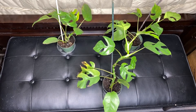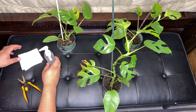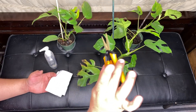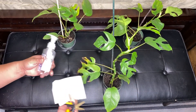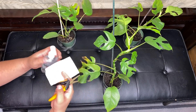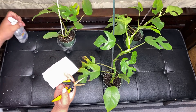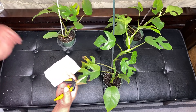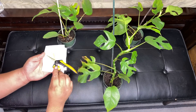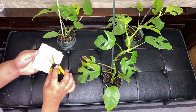Alright guys, let's get to it. To start off, I'm just going to disinfect my cutting scissors with some hand sanitizer — you can use alcohol, anything you like. Make sure you disinfect your scissors at all times. In the beginning I never disinfected my scissors, and I just couldn't understand why my propagations were dying.